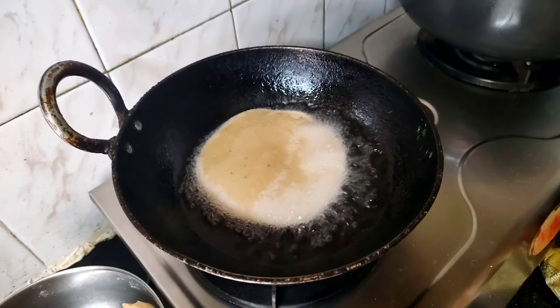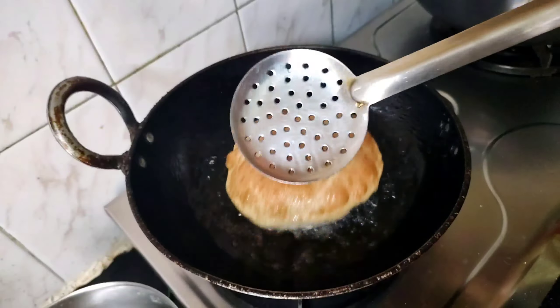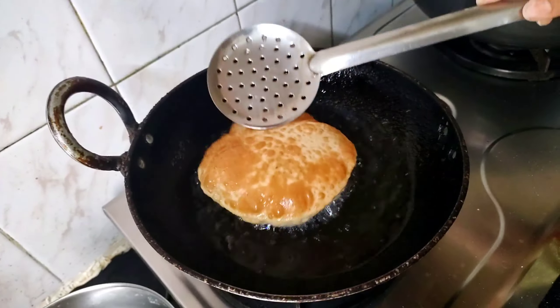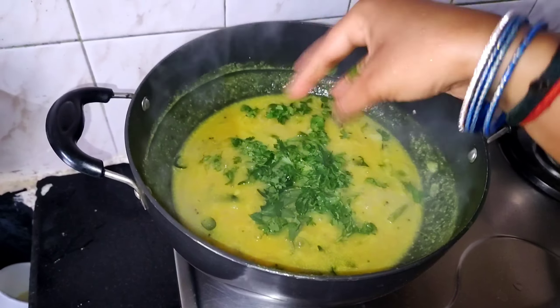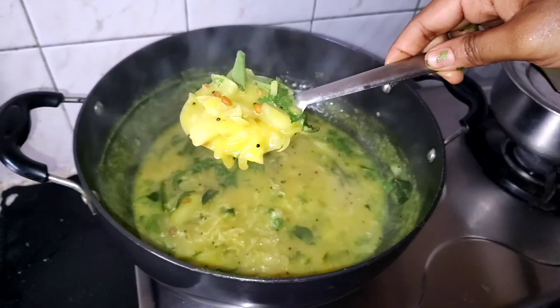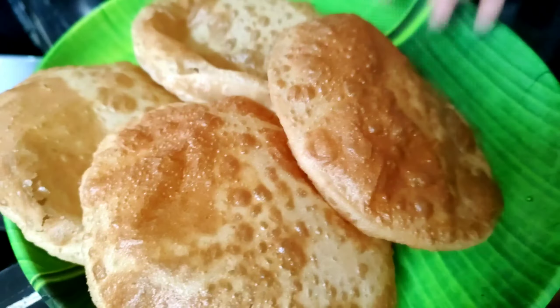Welcome back to our channel. This recipe is a tasty and fluffy curry. The street style and the hotel style is very simple. There are very simple ingredients for a tasty and fluffy curry. Let's start our video.